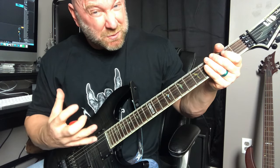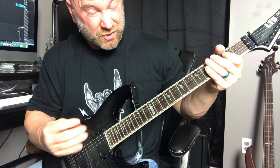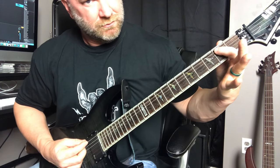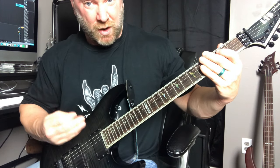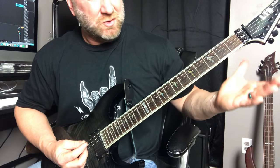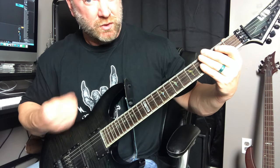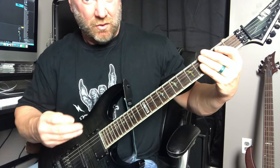This next thrash metal riff we're going to break into two parts. We're focusing on down strokes and palm muting. The first part: I'm palm muting that open E twice, then going to the second string second fret. So it's one-two on that open E palm muted, then one note on the second string second fret. Do that twice.